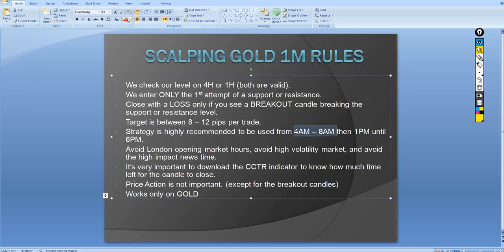This is very important and I'm marking it in red: this strategy for gold is only valid in the morning from 8 a.m. until 8 a.m. GMT, and then from 1 p.m. until 6 p.m. GMT. The reason for that timing is we want to avoid the overlap between the opening of the US and London market sessions, and also avoid all news times.